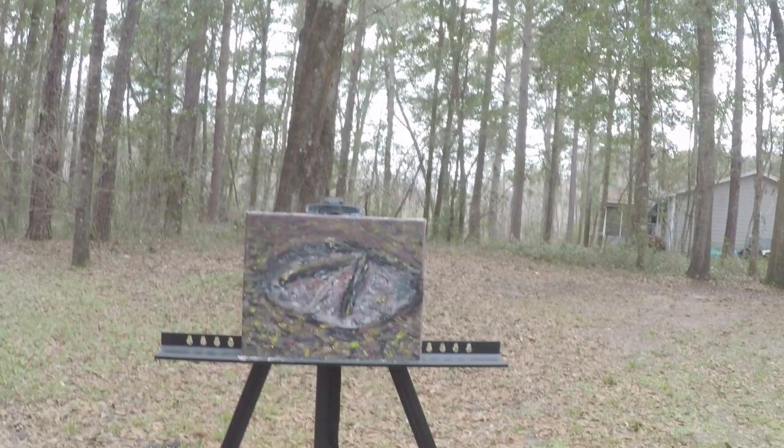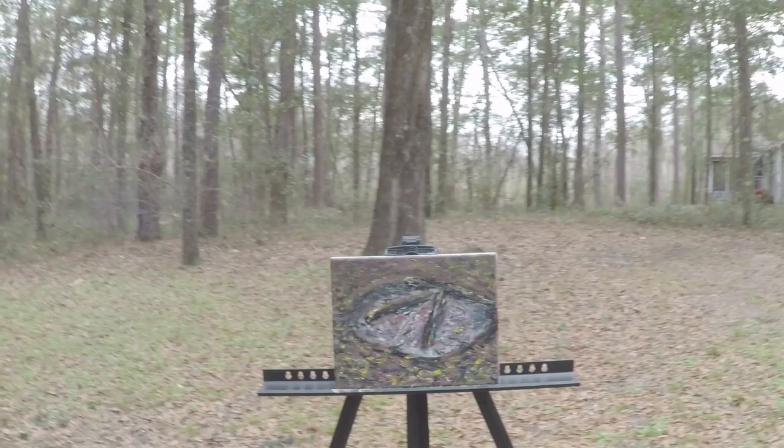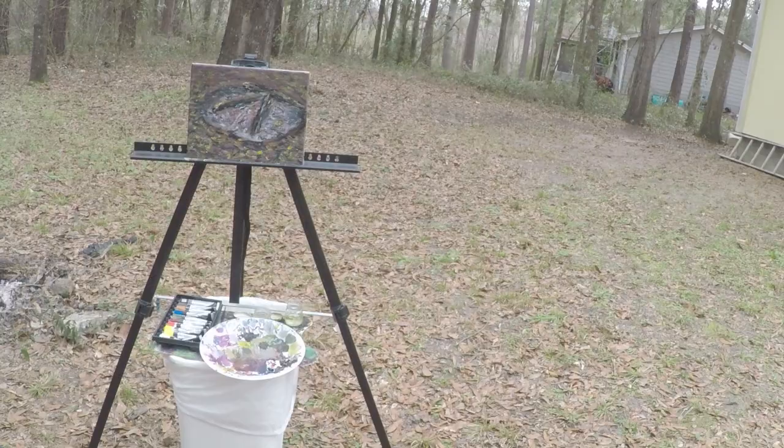And here it is from far away — somewhat far away. I don't know if this is far enough, but yeah. So there it is.